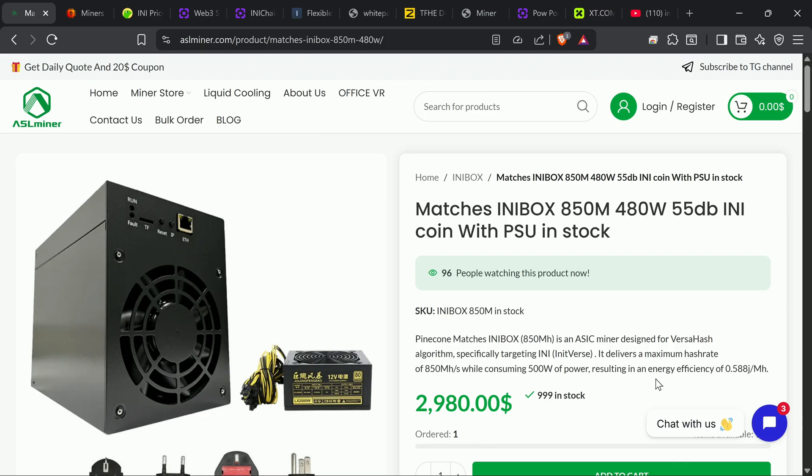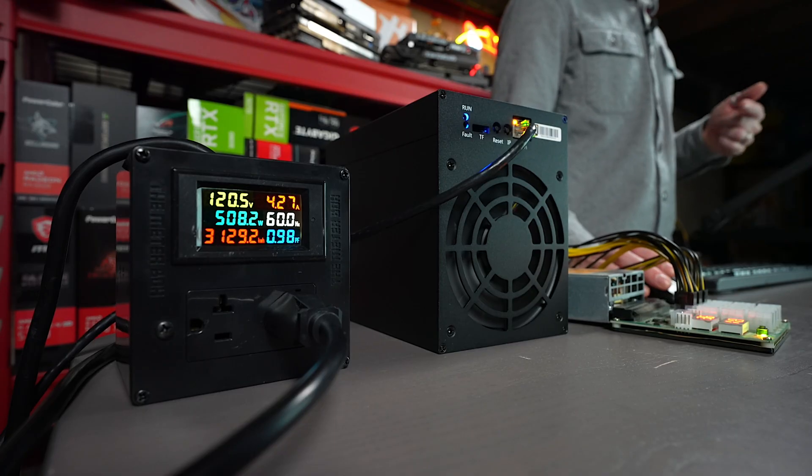I took a look on their website — we're on it right now. ASL Miner, trusted resource if you need to buy anything. Matches In-A-Box — it says 850 megahash for 480 watts. Let's check in on that wattage.